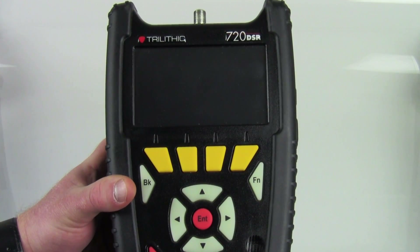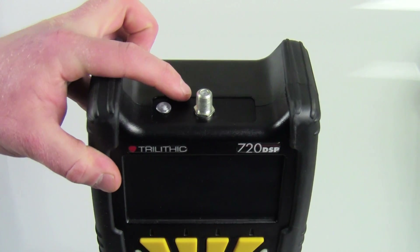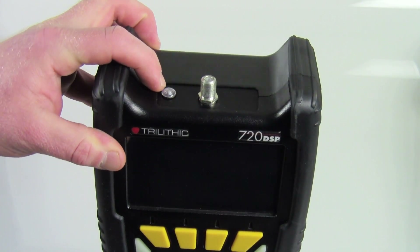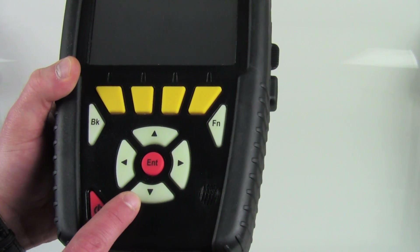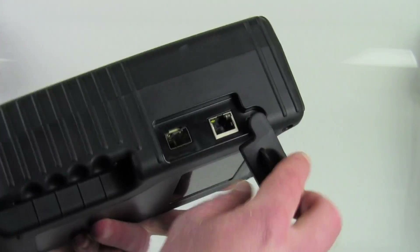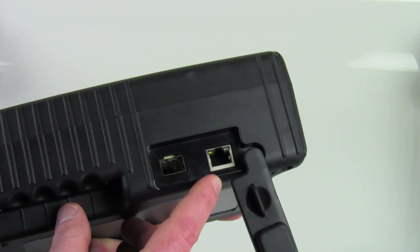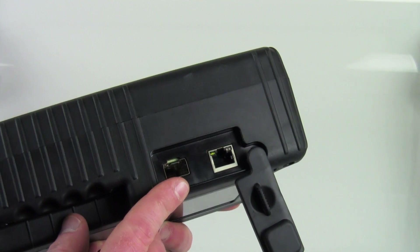Like the others in the new DSP family, the 720 features rubber bumpers up top to protect the RF connection, has a flashlight, and features a glow-in-the-dark keypad in case you're in a low lighting situation. On the right hand side it's got two ports for Ethernet testing — the first for electrical Ethernet, and the second being SFP optical Ethernet.